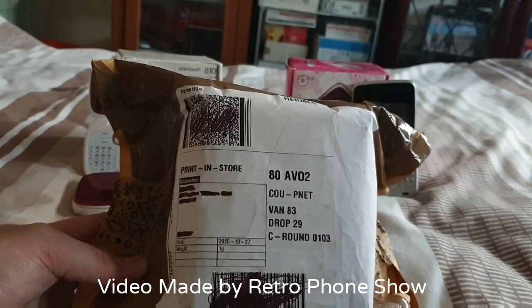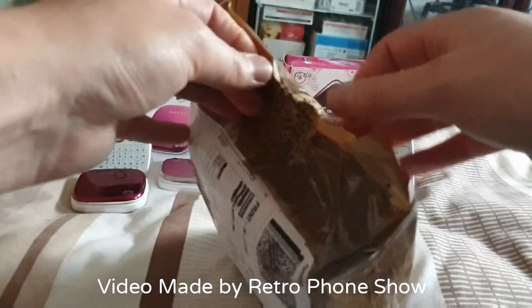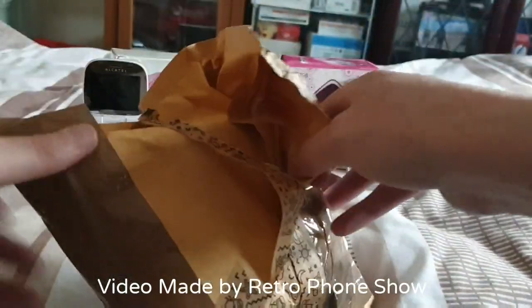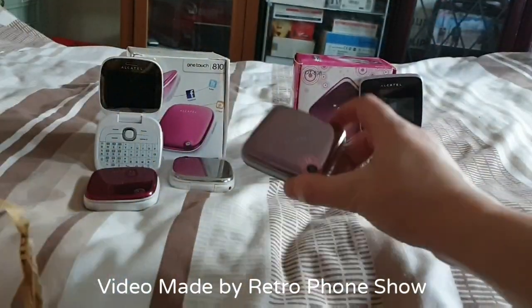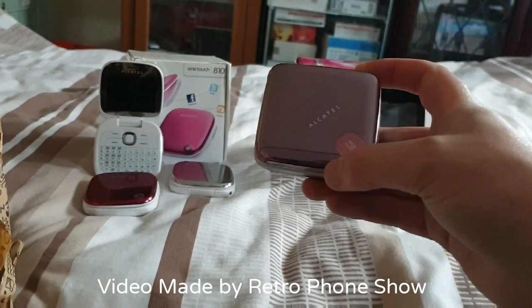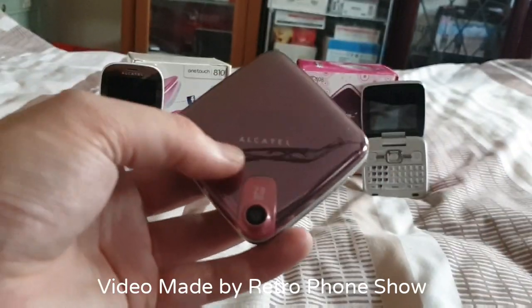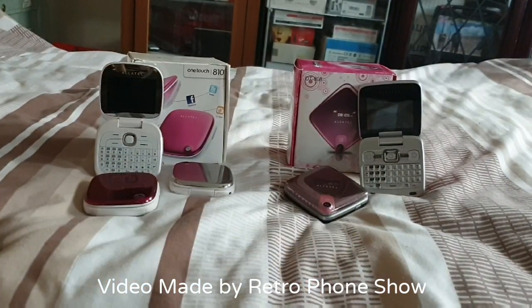It was listed as spare repair. Fingers crossed I was lucky. This other one was also listed as spare repair — and as you've seen in the video, the display was quite dim on that one too. But anyway, let's get back to this new one.